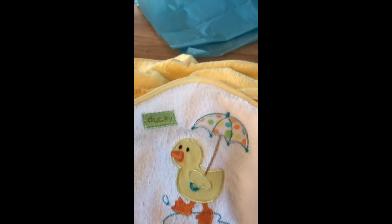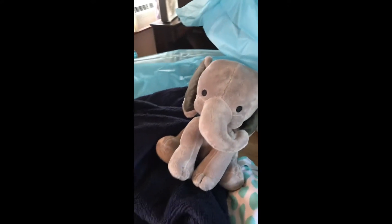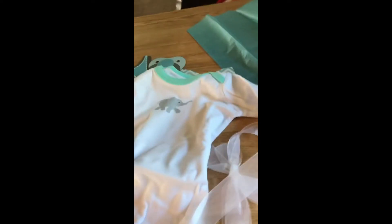I opened up this blanket because I wanted to show you how cute it is — look at that cute little elephant, and it is so soft. And then the bath towel I bought is beautiful and it's huge. It says 'ducky' and it's so cute. I always buy my grandkids little rubber duckies too, but I've already given her a few gifts, so the rubber ducky won't be in with this. And then look at this little guy — he's a little baby elephant for my new baby grandson. His name's going to be Luciano.